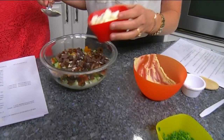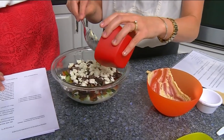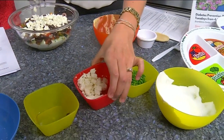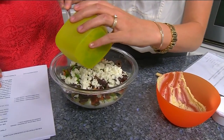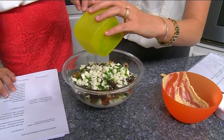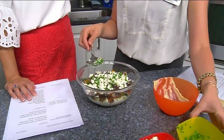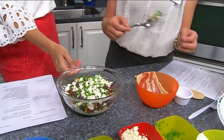And that feta cheese adds a little bit of saltiness to it. Feta cheese is pretty good for you — just like with anything you're going to want to have it in moderation, but it's so strong you can have a little bit and feel like you've gotten a lot of flavor. So there you go — beautiful!